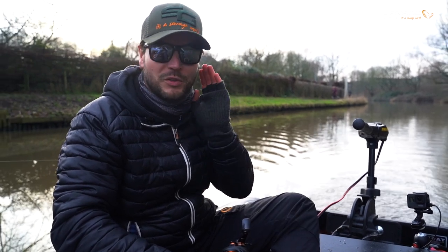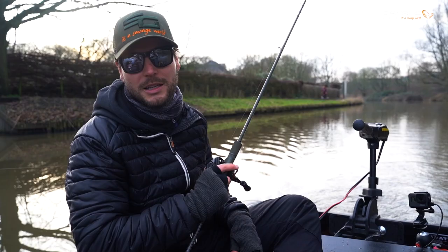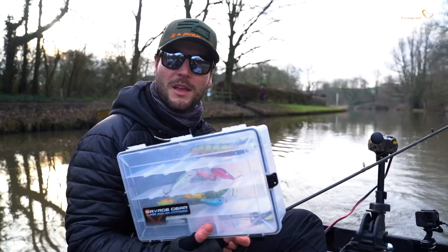If you have lures that run deeper than that, don't worry — just don't put out that much line. Keep it close to the boat. And if that doesn't work, put your rod tip up high; that way you can control the depth of your lure way easier.